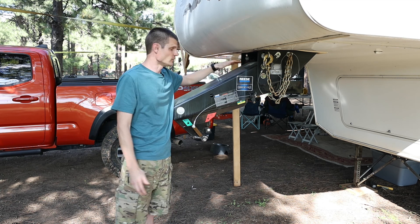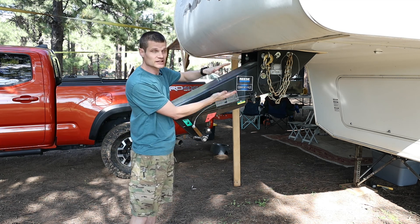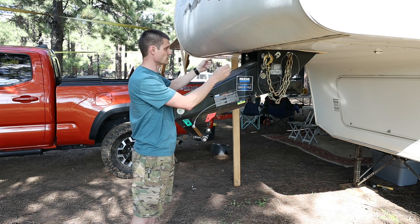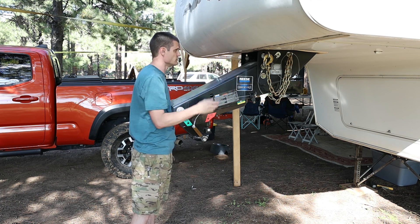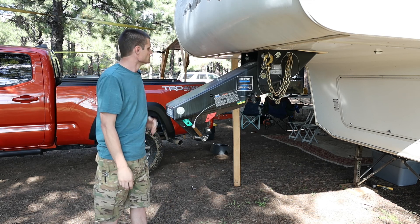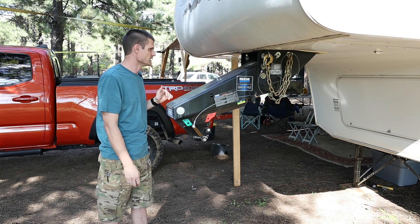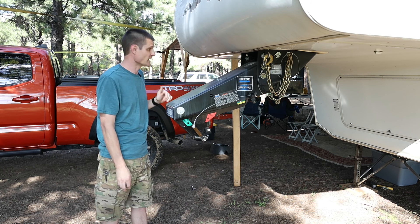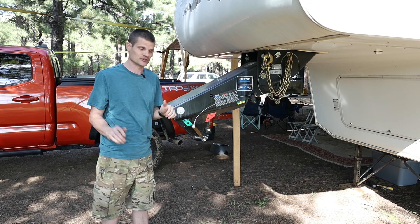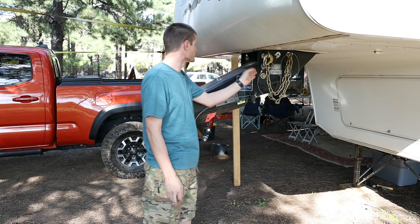I was doing that by myself, trying to pivot and swing it. I removed a couple of bolts and tried to drop it down, but ended up swinging too far and pinched a wire and grounded it out — so that was fun. Almost caught some stuff on fire. I caught some wiring that went up in smoke. Not the smartest thing I've ever done, but still not the dumbest. So I did have to get a new breakaway switch because I fried that.